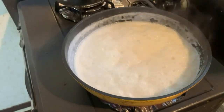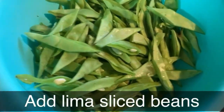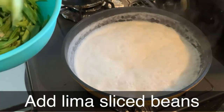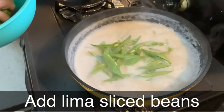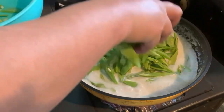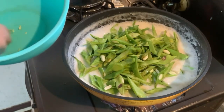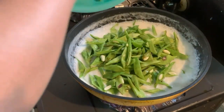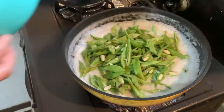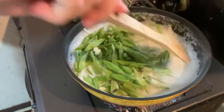Una lang natin ilagay ang ating in-slice na o hiniwang patani, kanila guys — ito muna yung ating ilalagay. Ayan, simple lang ito at simple lang din ang ating mga ingredients na gagamitin, so hindi sya komplikado lutuin kagaya ng ating mga ibang recipes.